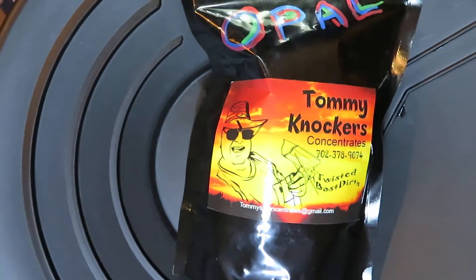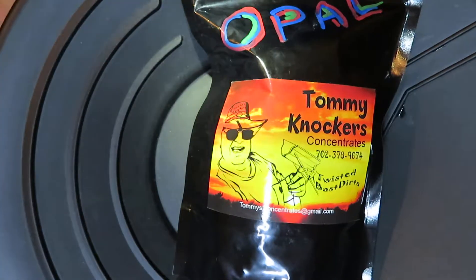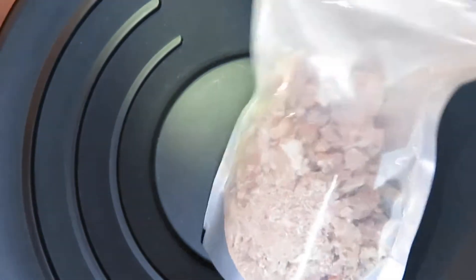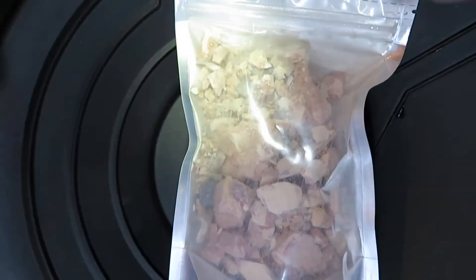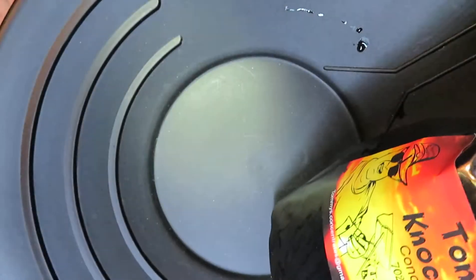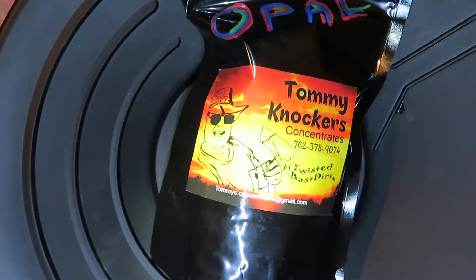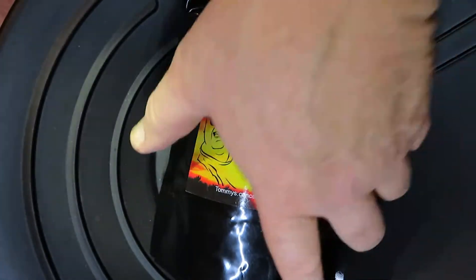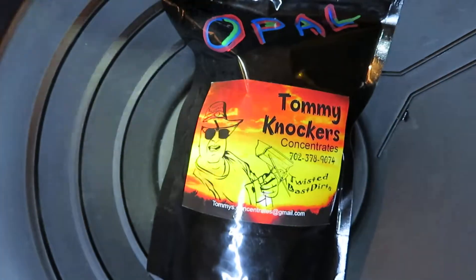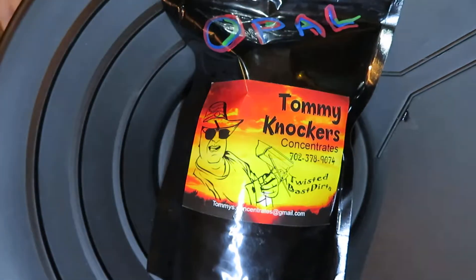Hi everyone, this is an intro to our new product which is our Opal Paydirt. This is a full size, a little over a pound. You can see that it's got the original clay that the opals are found in. This is actually from Australia — opals and the paydirt. I managed to hook up with a dealer and it's going to be ever evolving to be better and better. This is our first rollout so it'll be fun.